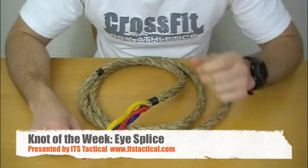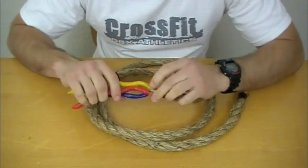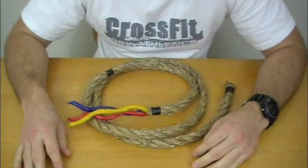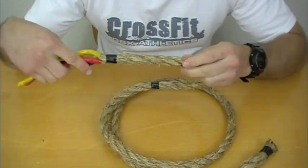Welcome to ITS Tactical. Today we're going to be making an eye splice in a rope. Before I get into what I've done here to prepare the rope for a splice, let's talk a little bit about an eye splice. An eye splice is just putting a loop into a rope naturally, and this is manila rope.